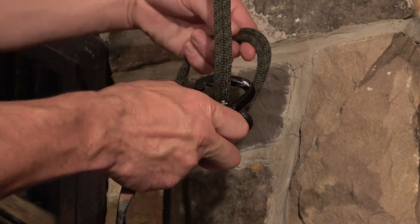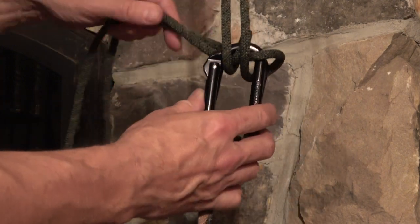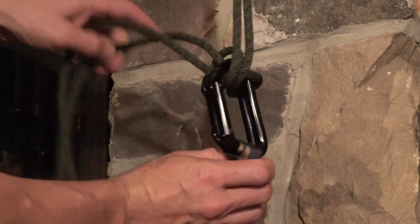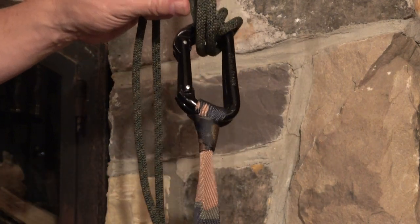Now I take both strands of rope, bring them up, and open only the top beaner. I put both strands through a second time. Both strands of rope exit between the two beaners, and that is the Garda hitch.